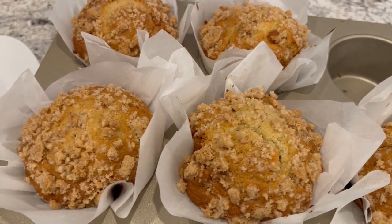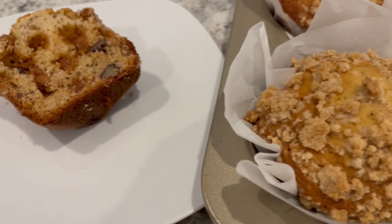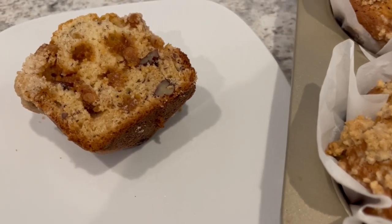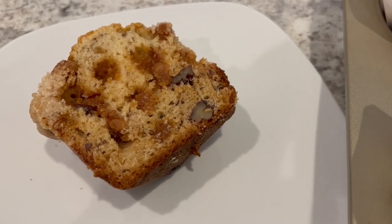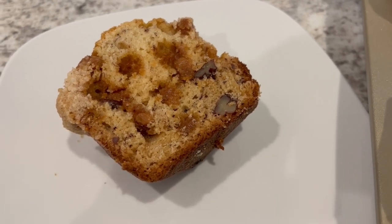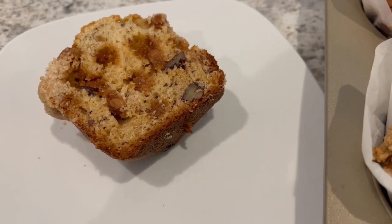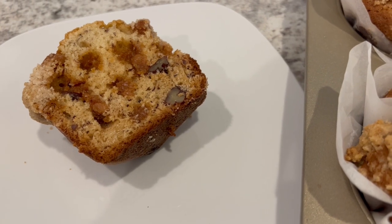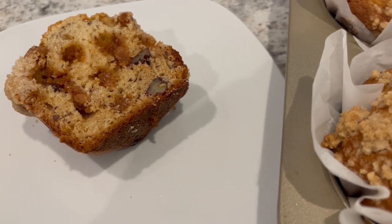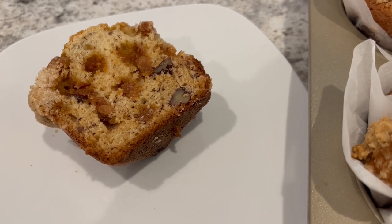The muffins cooled completely and I cut one open so you can see what it looks like on the inside. The reason you don't see the other side is because Howard and I already ate it — we have no self-control, it was so good! You can taste those pecans and see that melted caramel. I will say I probably could have baked it five minutes less — I did 40 minutes, but 35 minutes would probably be better. It's a little dry, but still moist and very good.